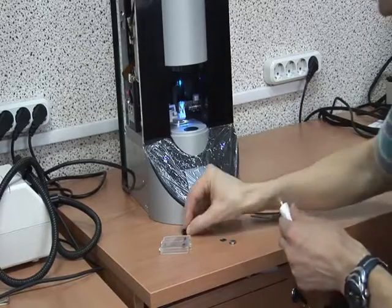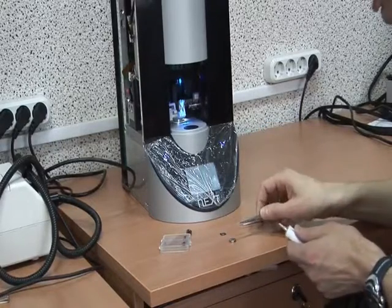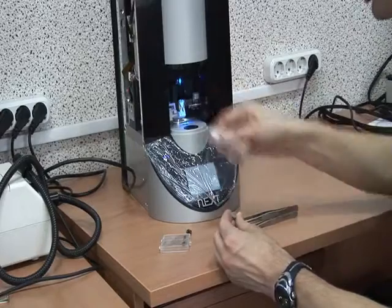Sample preparation. As a sample, I'm using highly-oriented pyrolytic graphite. I fix it via silver paste to have electrical connection with the scanner.